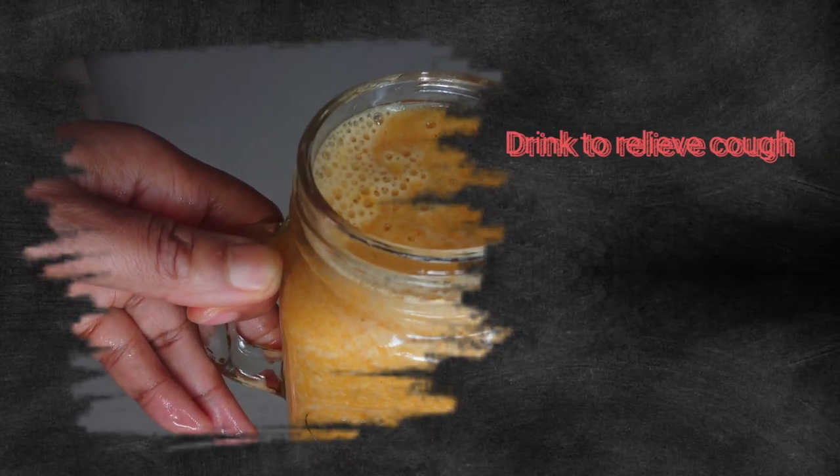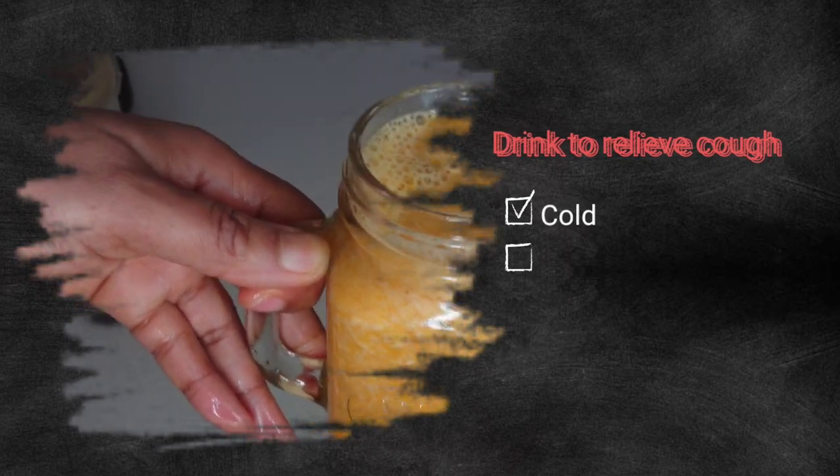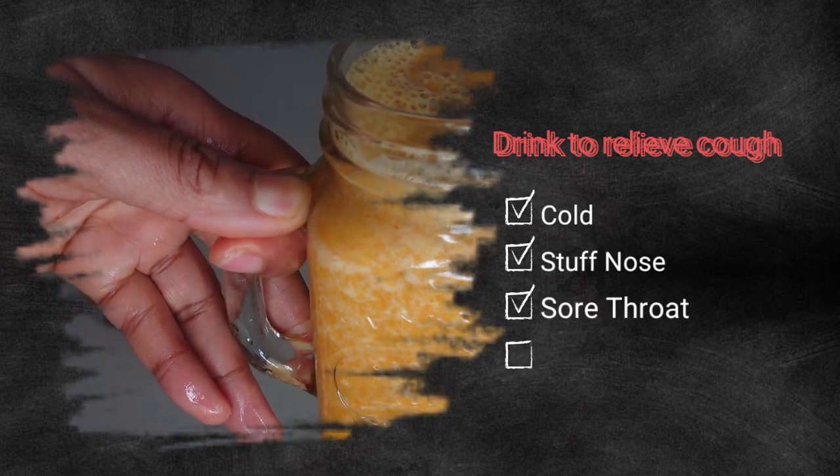Welcome back to my channel. I'll be showing you how to make a great smoothie or drink that will help to soothe a sore throat and relieve cold. Continue watching.